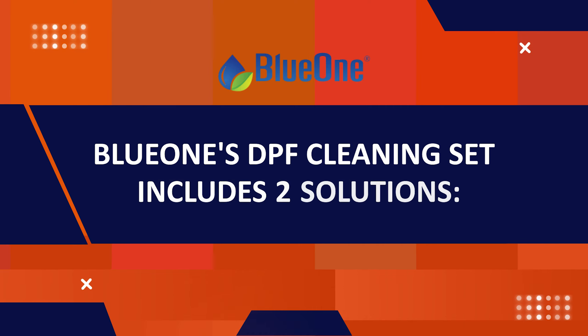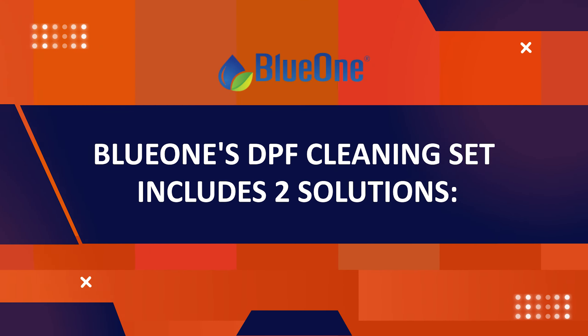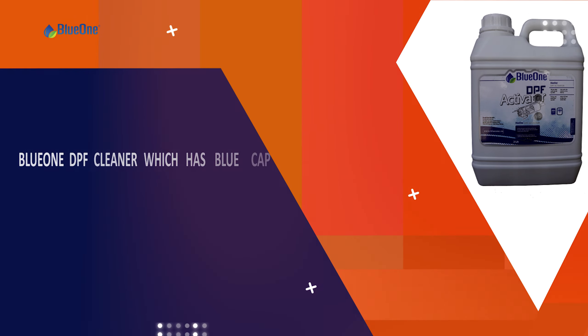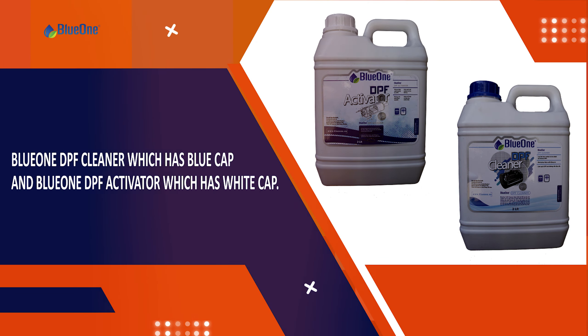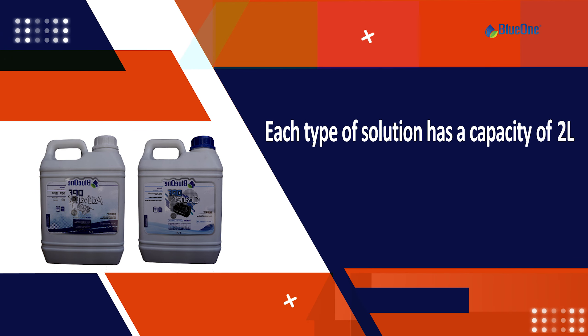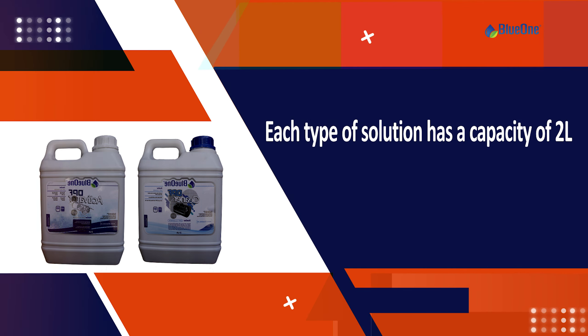BlueOne DPF blending set includes two solutions: BlueOne DPF blender, which has a blue cap, and BlueOne DPF activator, which has a white cap. Each type of solution has a capacity of 2 liters.